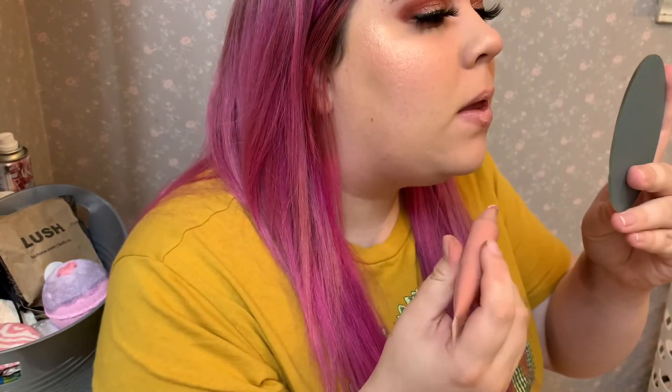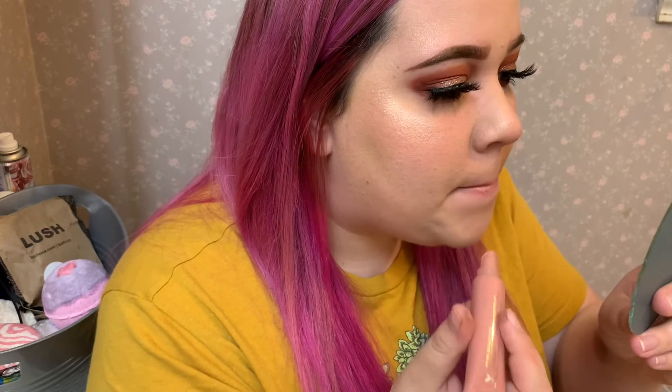Anyway, I'm gonna go in with the ColourPop So Juicy Plumping Gloss — this one is in Roundabout — and put that on my lips. Not that much. Ew, I don't like that. Let me go find something else. So instead of that, I'm gonna take the Butter Lipstick by NYX in the shade Ripe Berry. There's a cat hair on it — ew.